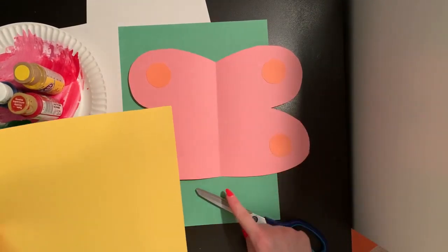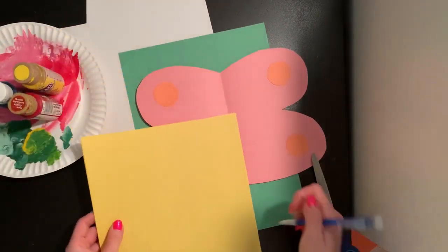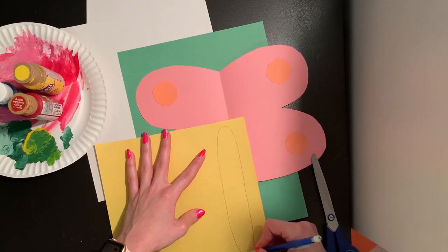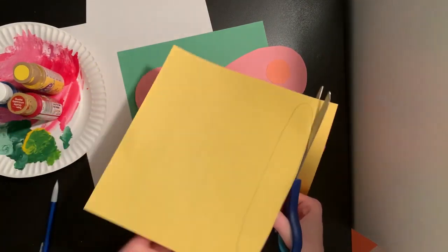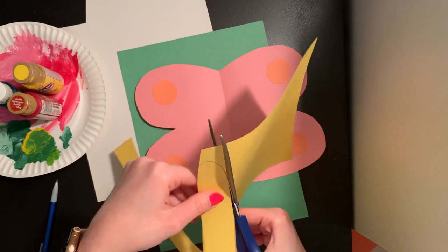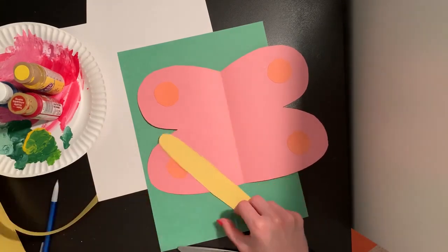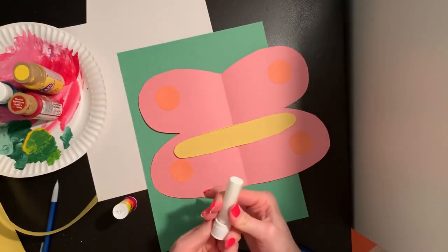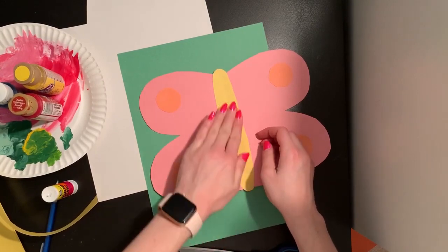Now I think I want to make a nice big yellow body for my butterfly. So on my yellow paper I'm going to draw a big long oval shape to be my butterfly's body and cut that out with my scissor. I'm not folding my paper in half here because I only need one body for my butterfly — it's going to go right in the middle, so I just need one. That looks perfect. I can add some glue on the pencil line side so I don't see those pencil lines, and stick that right on my butterfly wings.